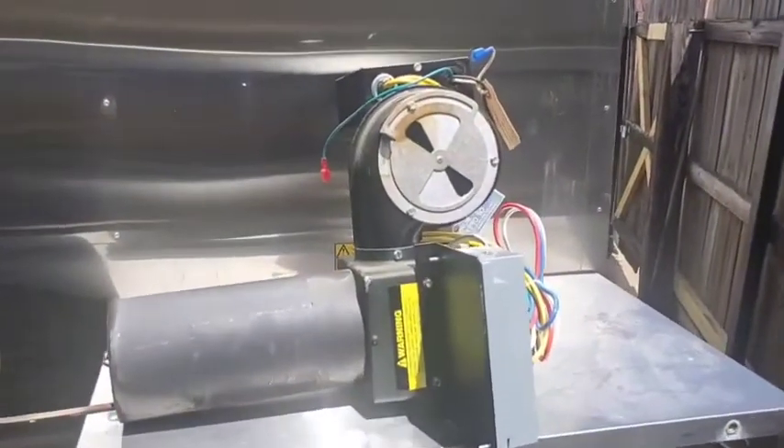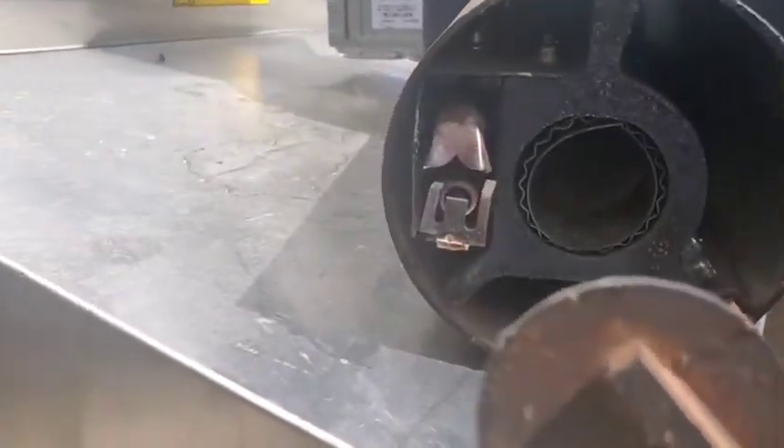You're gonna hook this and this, undo the bolt on the bottom, and the whole thing will come out. Here's the burner assembly out of the smoker — that's what we're looking at with the pilot.